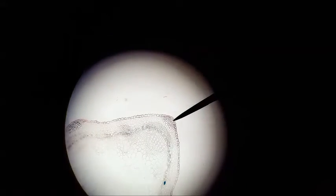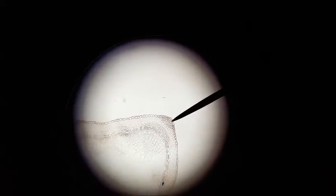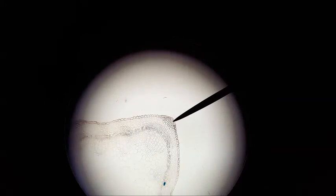On 100x magnification of the alfalfa dicot stem, that reinforced corner is pretty obvious — that is colenchyma. Of course, the outer layer is the epidermis. Thank you very much.